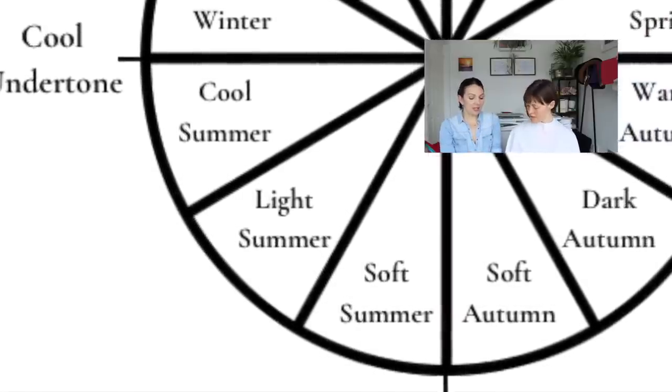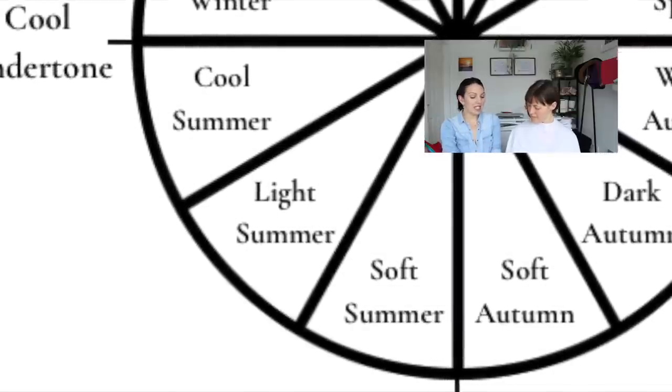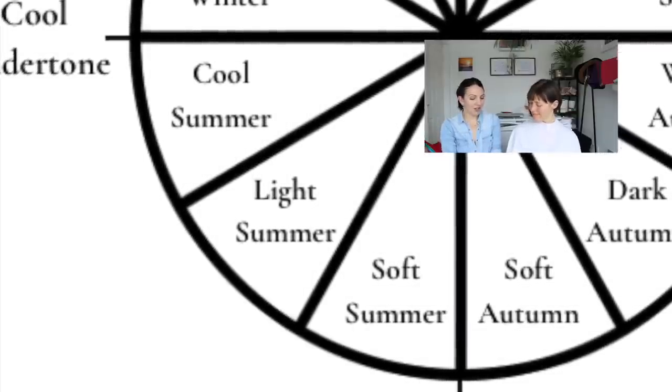What we will do is, to confirm if we like one or the other more, we also need to see the sister palette of soft autumn. I'm going to show you some of the cool summer palette - these are the most intense of the summer seasons, still softer than winter, and of course they're cool as well.